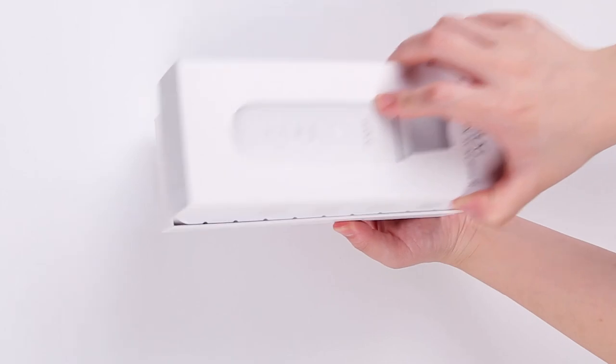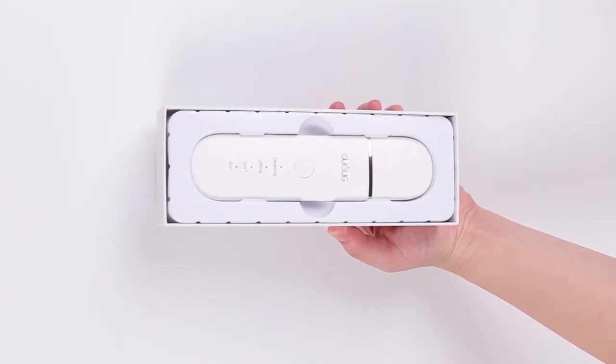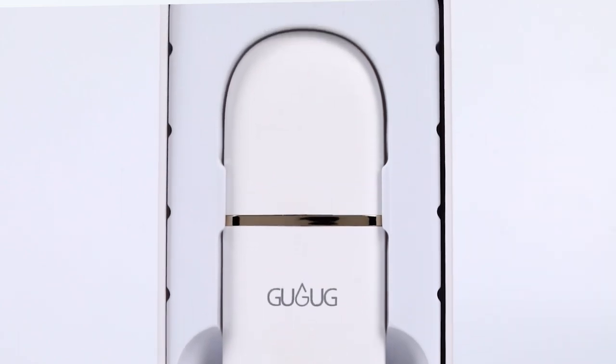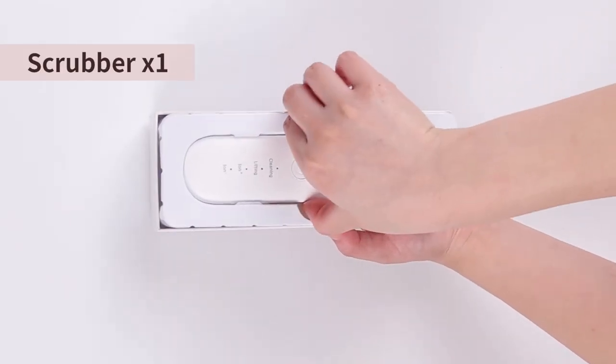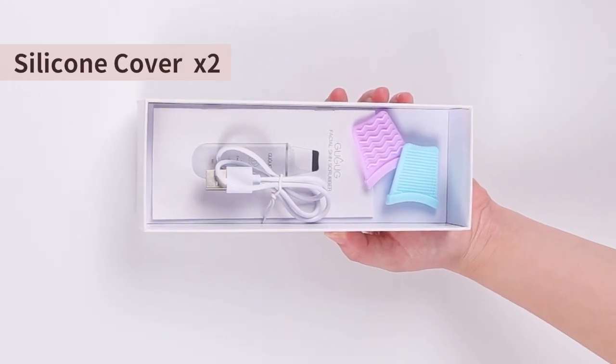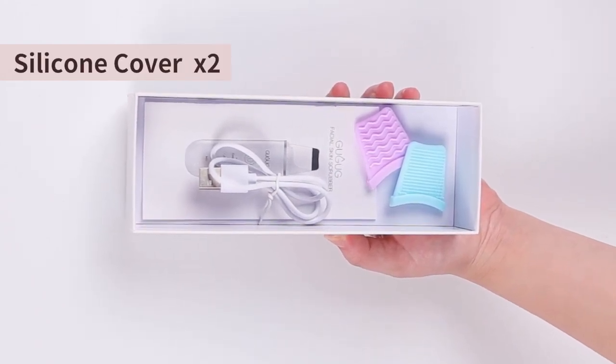Today I will show you how to use Google G. When you open the receipt box you can see the black head shower here. There is also a USB data cable and two silicone covers with two different colors.